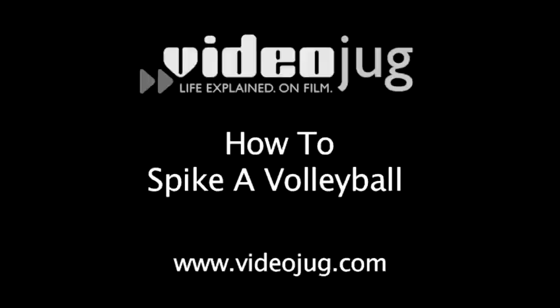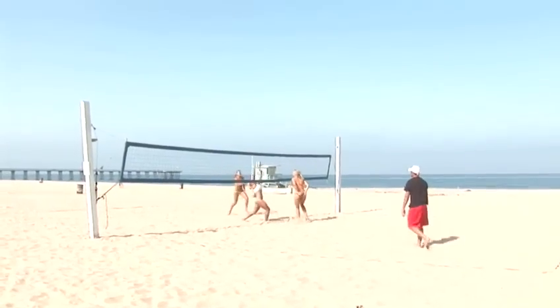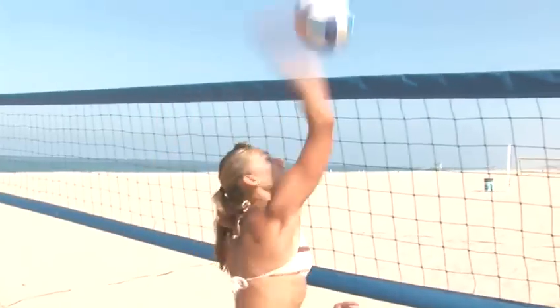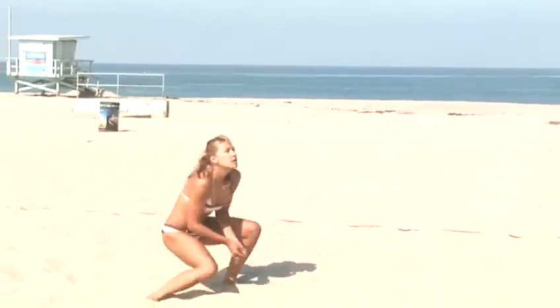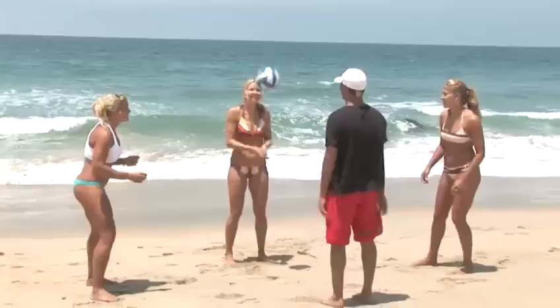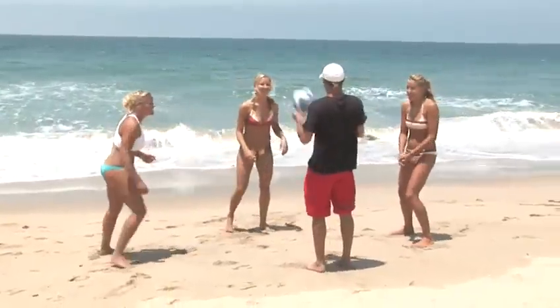How to Spike a Volleyball. Hello and welcome to VideoJug. The spike is the most powerful attack shot in volleyball. It's the spike that gets a crowd going, and it can carry any team to triumph. We asked professional players from the Extreme Volleyball Tour to show us how it's done.